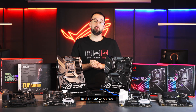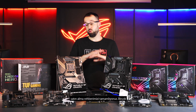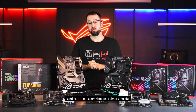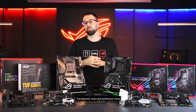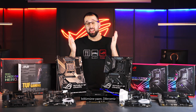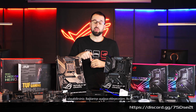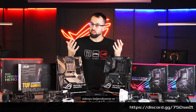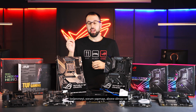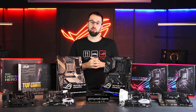That wraps up our buyer's guide for the ASUS X570 motherboard lineup. We have a ton of boards — I hope you found something that's perfect for you. If you have any questions or comments, put them in the comments below or reach out to us on our new Discord channel — I'll put a link down there. If you liked this video and want to see more from ROG, give us a like, comment, subscribe, and hit the bell for notifications. I'm Stephen, and we'll see you next time.